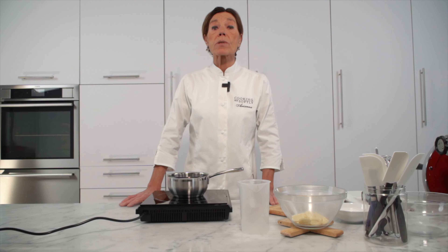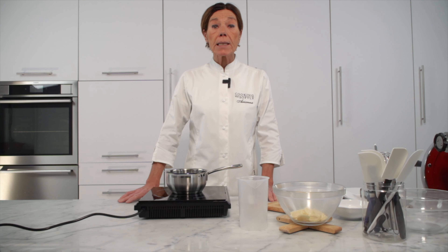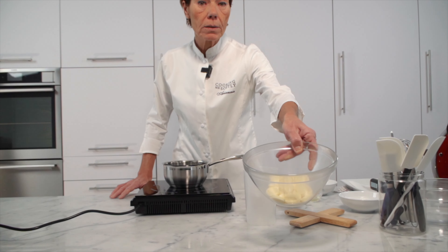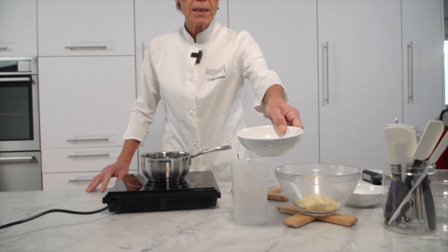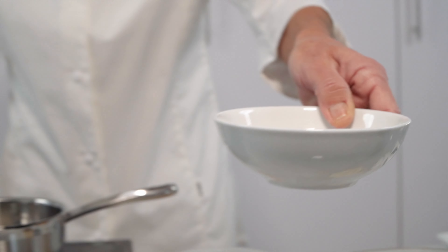Per preparare il dolce cominciamo con una mousse leggera al cioccolato bianco e cocco. Essendo appunto una mousse leggera, prevede una ganache che verrà poi alleggerita con la panna semimontata. È una ganache un po' particolare: fonderò il cioccolato bianco con il burro di cacao e aggiungeremo il cocco rapè, che deve essere frullato precedentemente in un cutter per avere una granulometria più fine rispetto al cocco rapè tradizionale.